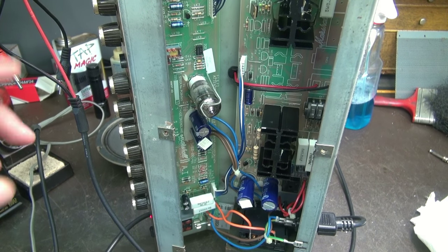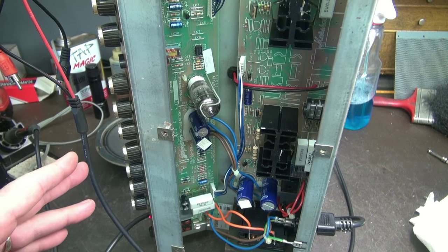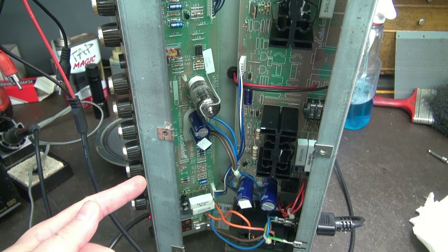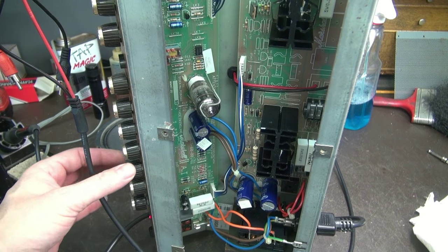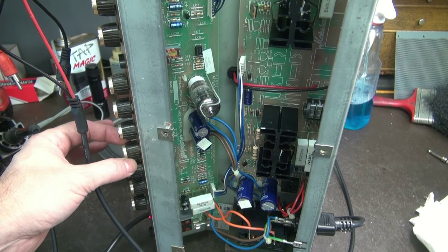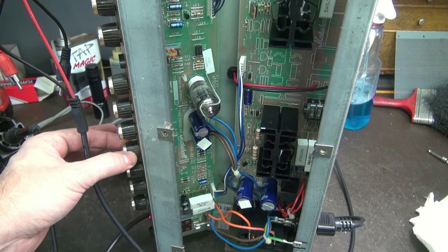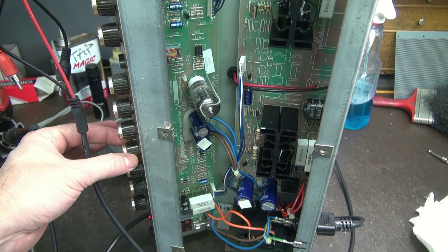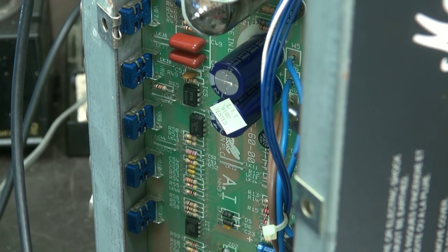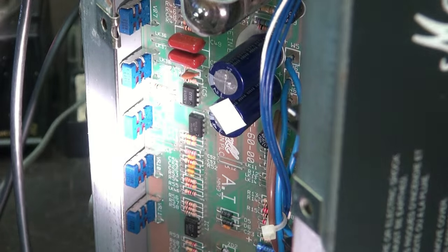We have output now. I've got an audio generator hooked up — I'm just injecting a tone. But there's another problem I wanted to point out. You hear that little tone there. Now watch when I move the triple pot — it's good, it's dead, and it's good there. The mid-sweep of the pot is dead. Let me show you why.